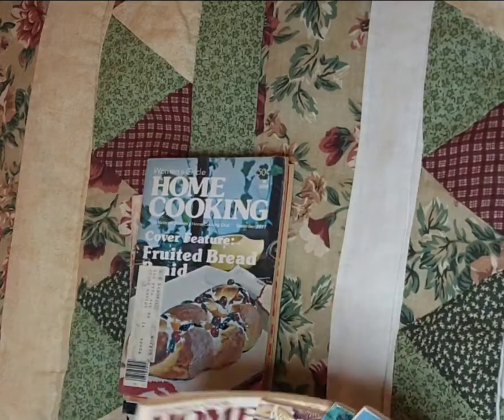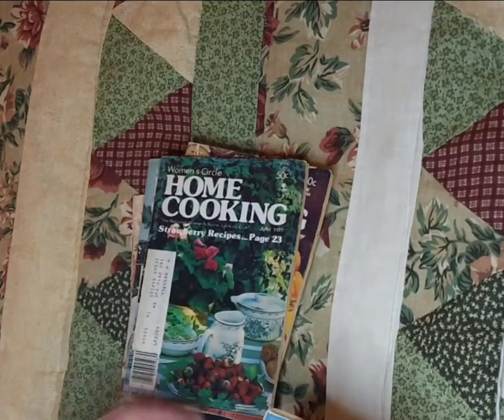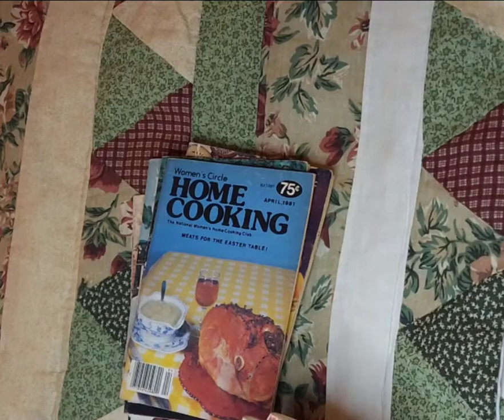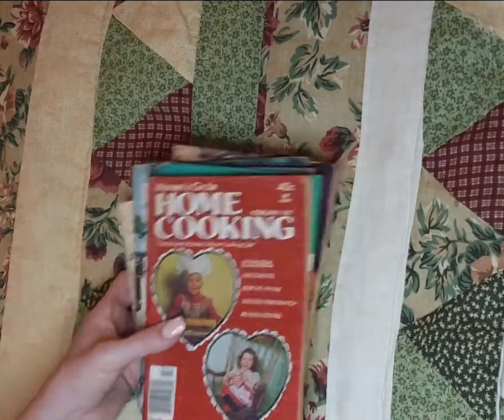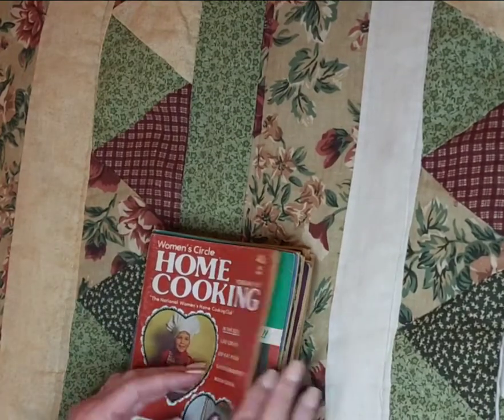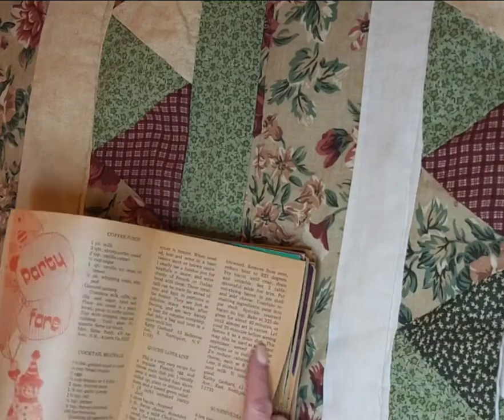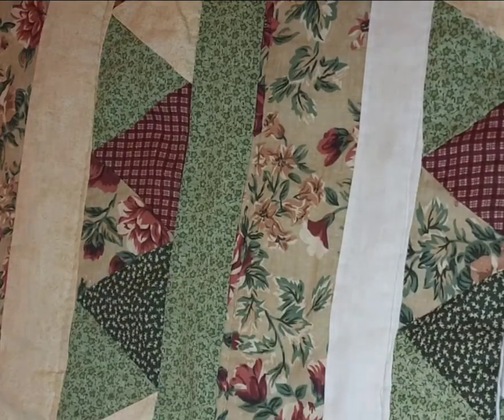1981, 77, 78, 77, some more 77s, 81s, 83. I'm going to have fun using these both in cookbook junk journals, and I might just use some of these pages for some other things too. I think the patina is gorgeous.